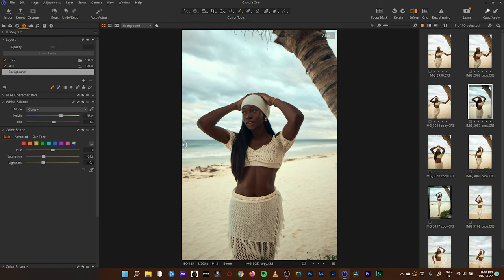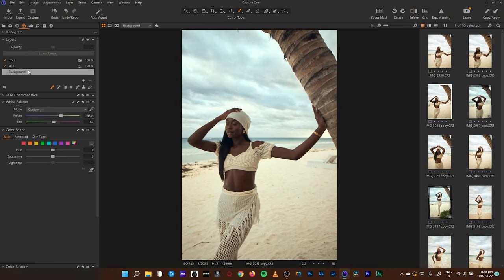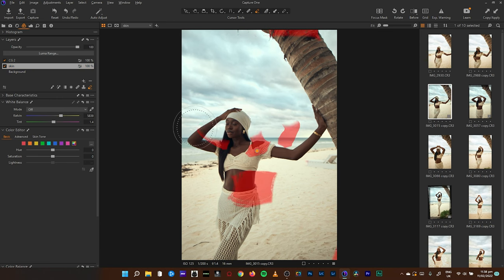One last thing — if I copy this and put it on this image, then fix the skin issue — that's a rough sketch, but that's where we are.